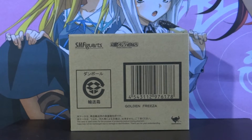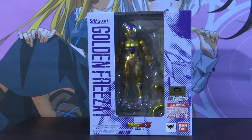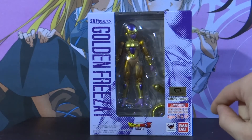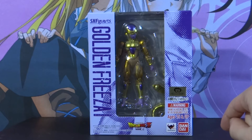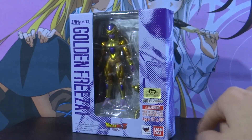Moving on to the actual packaging for the figure itself. You've got the SH Fig Arts logo at the top left, Golden Freezer underneath, and the Dragon Ball Z Resurrection F logo at the bottom. Here is the authentication sticker on the right — you obviously want to make sure that this figure has that authentication sticker so you avoid picking up a bootleg. It says ages 15 and up underneath, and you've got a pretty cool illustration of Golden Freezer which looks really nice.